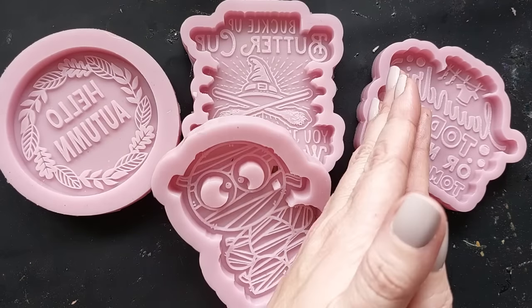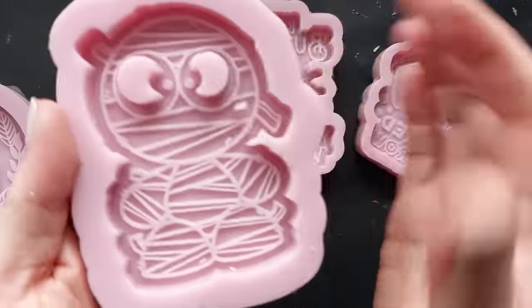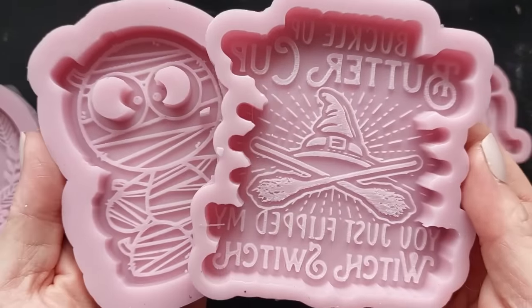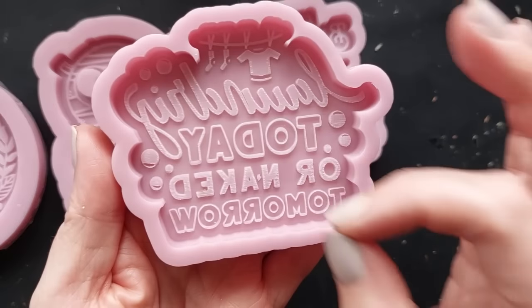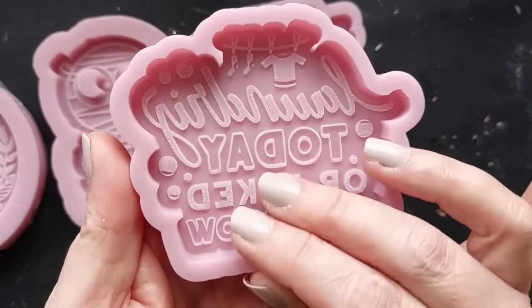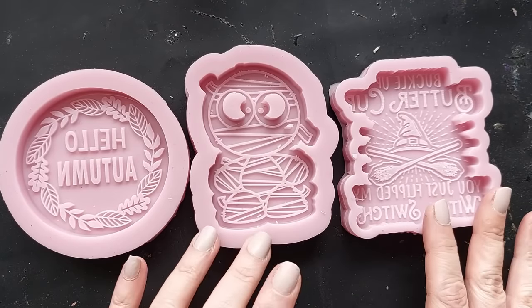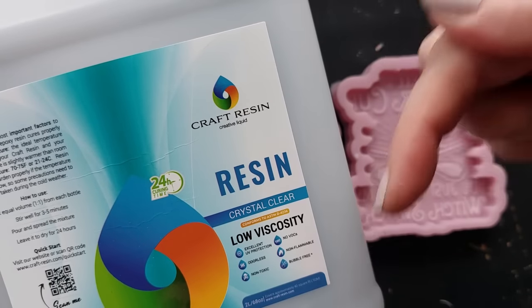These are the molds that Gemmo Mellow sent me, going from autumn into Halloween. I said I'm going to use this video as a transition into my Halloween videos. We have the 'Hello Autumn' — it's like a pendant, you could use it as a tree decoration or just in your autumn decor. Then we've got the mummy on the left, and on the right is my favorite: 'Buckle Up Buttercup, You Just Flipped My Witcher Switch.' How cool is that? And then there's 'Laundry Today or Naked Tomorrow.'